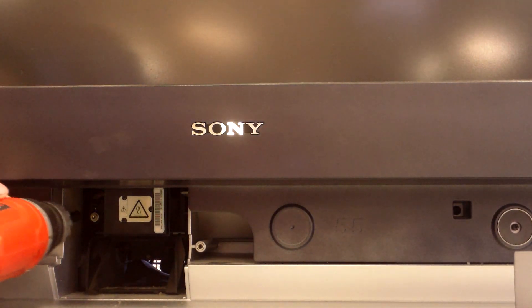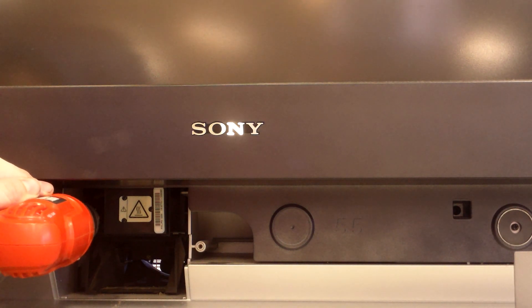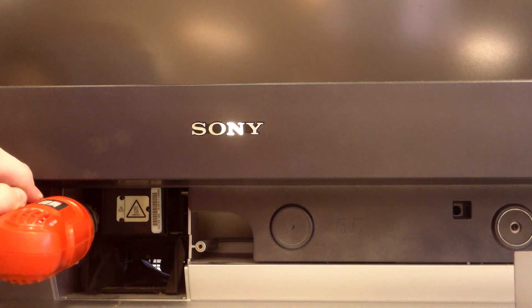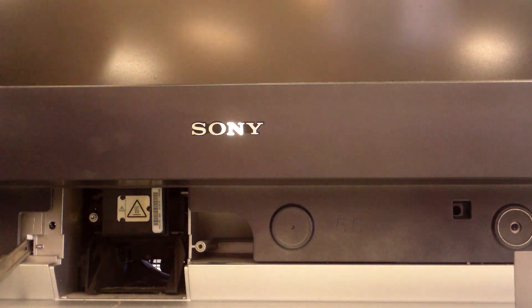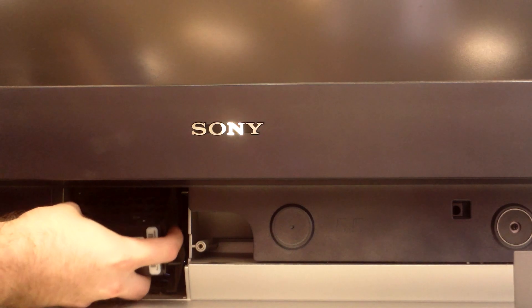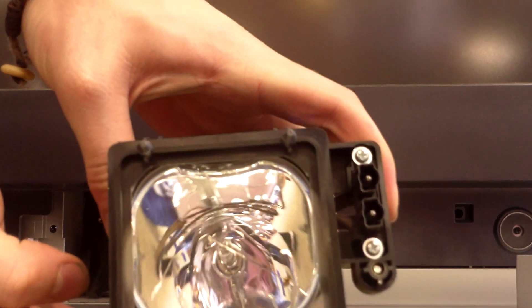You're going to use a three millimeter Allen wrench head screwdriver or Allen wrench to loosen the one screw located on the left side. You're going to want to pull the bulb out of the TV. There you have it.